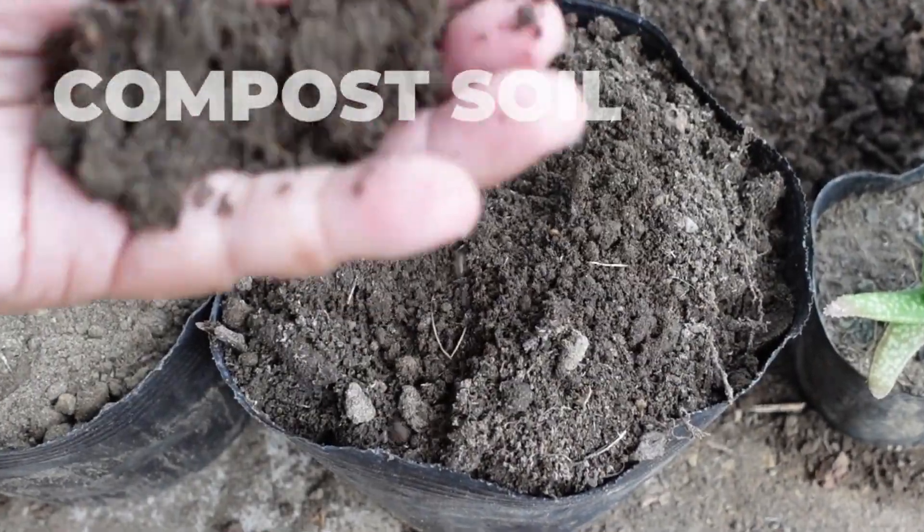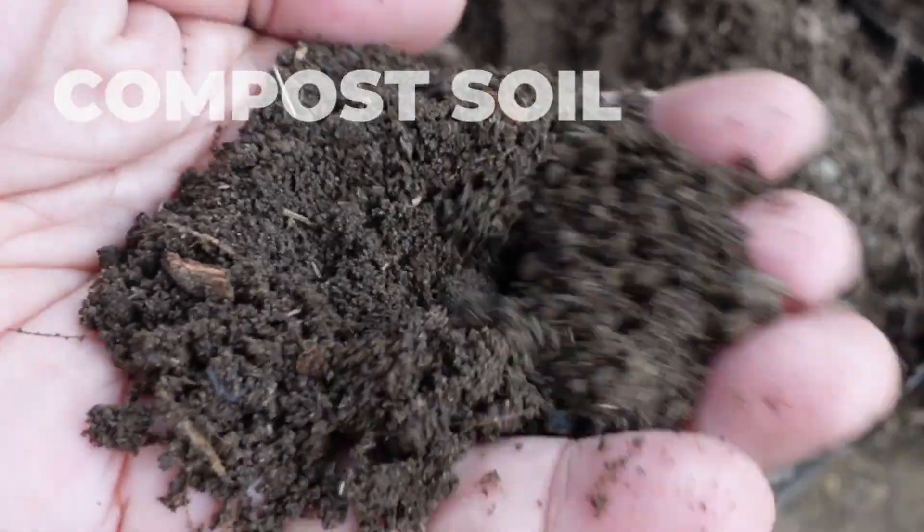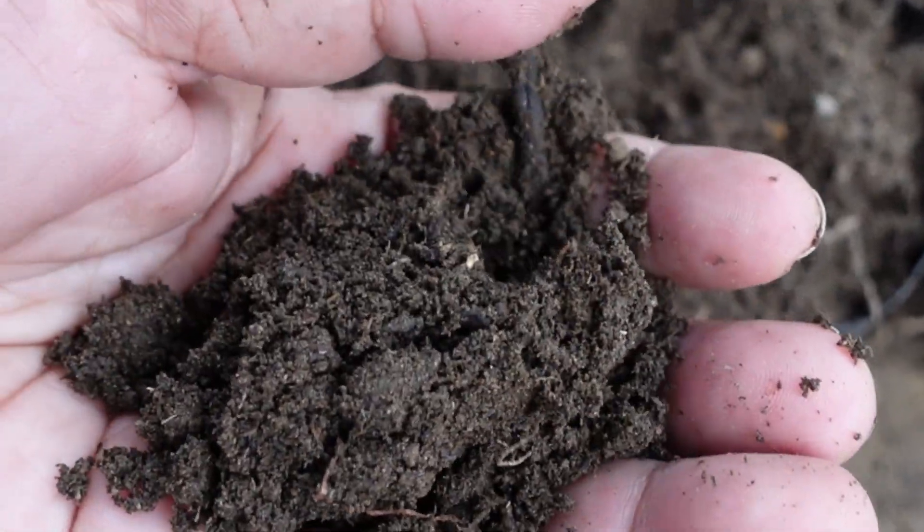The first one is the soil I got from the compost. My compost is a mixture of discarded soil, grass cuttings including aloe vera, and kitchen scraps.